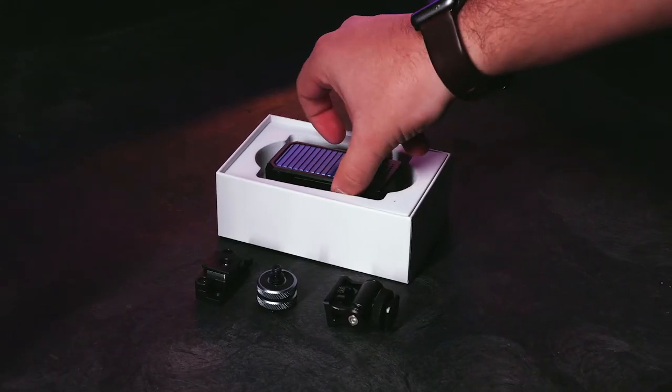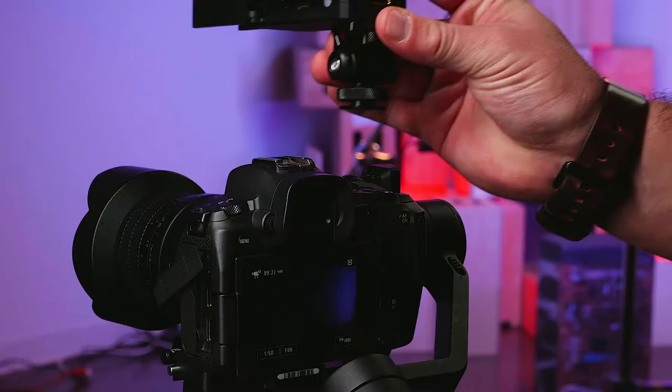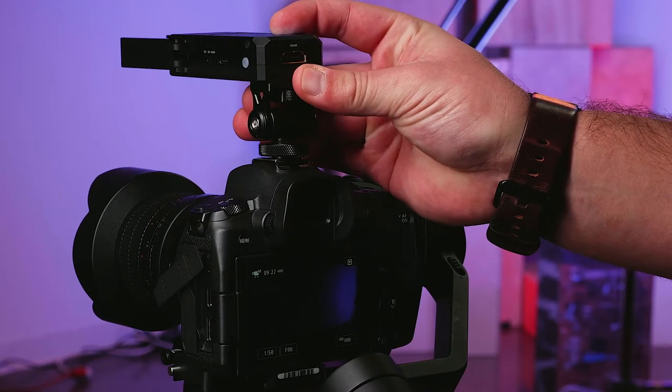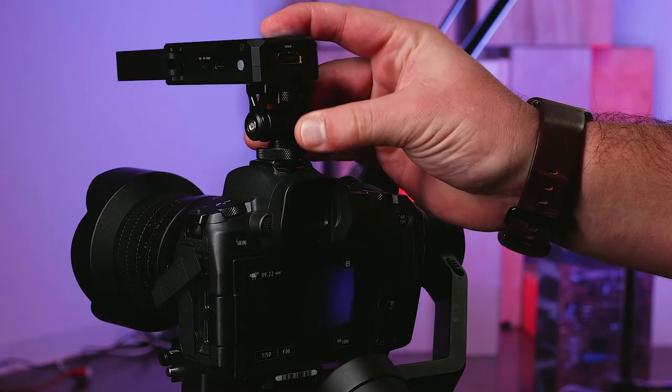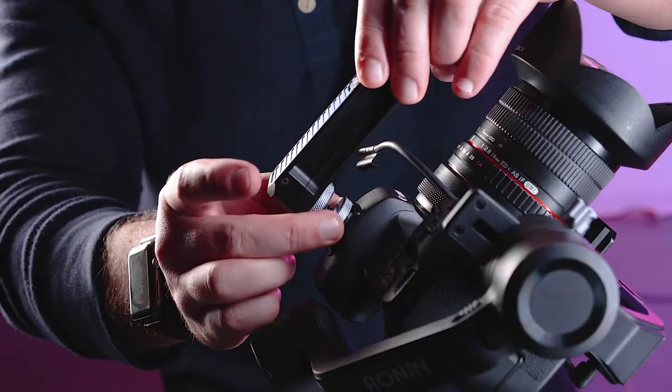After unpacking your Aksun Cine-iAir, you will need to determine how best to mount it. For typical use, we suggest mounting it directly to the camera with the included cold shoe to 1/4-20 mount. This applies to both tripod mounted cameras or cameras that are being stabilized by a gimbal.